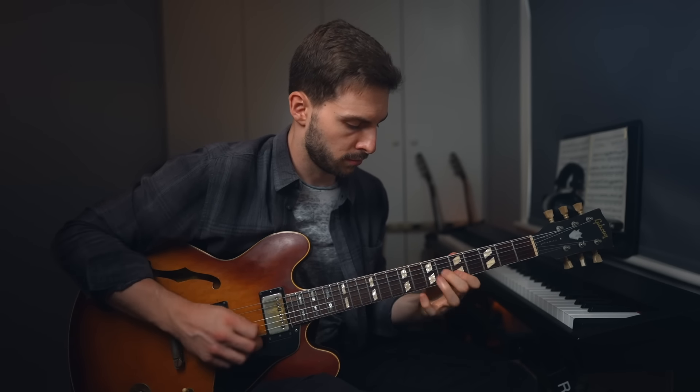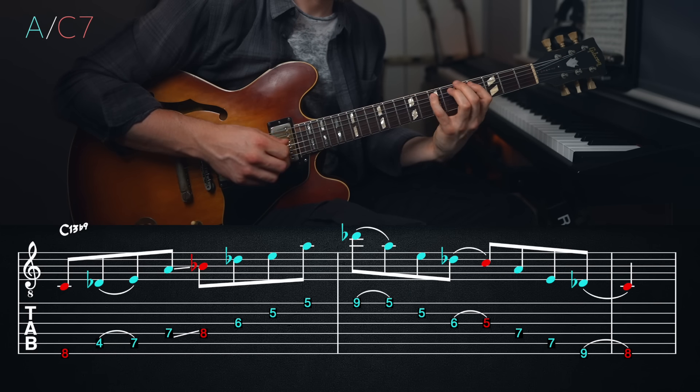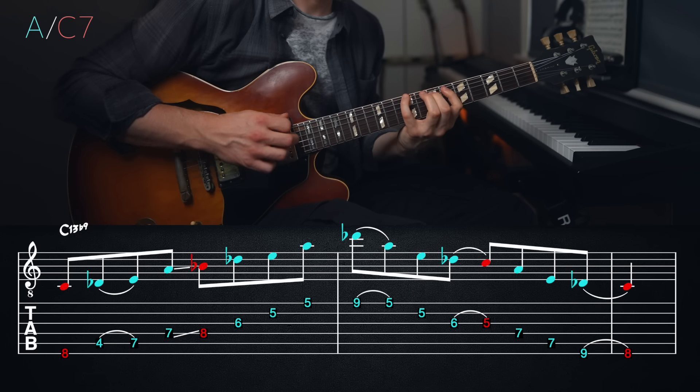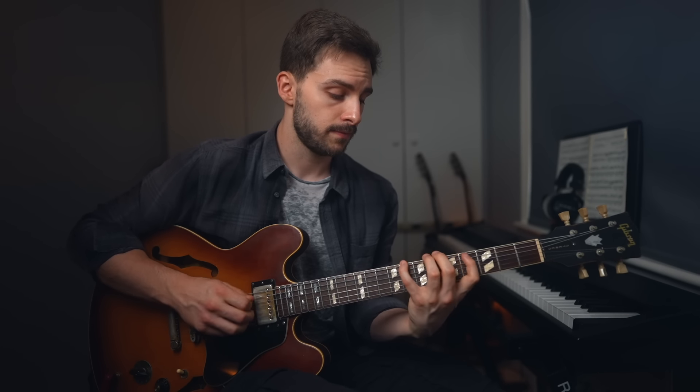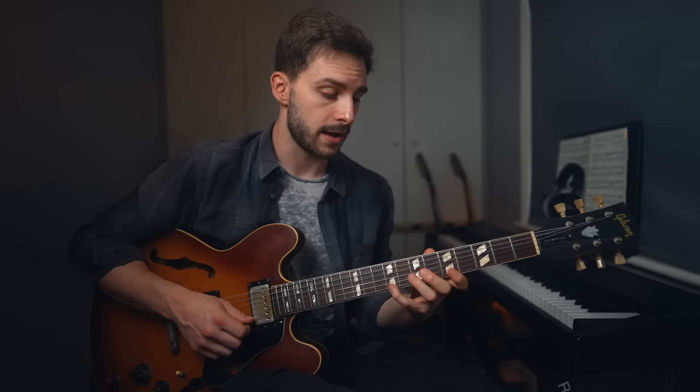Here's the next triad — A over C7. This one gives us that lovely C13 flat 9, and I've actually chosen to add two C7 chord tones to pair with the A major triad. I use a B flat note when ascending, and then when descending I use a C instead of the B flat. This is just because I like the sound of using both those notes, but you can of course only add the B flat or only the C — you just need to experiment and find what you prefer.